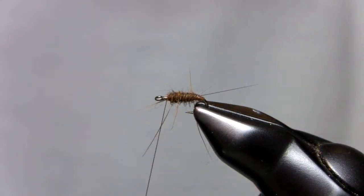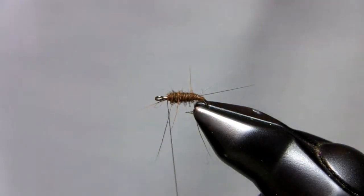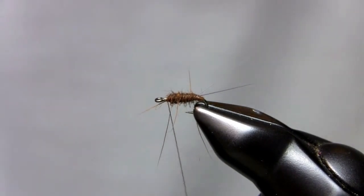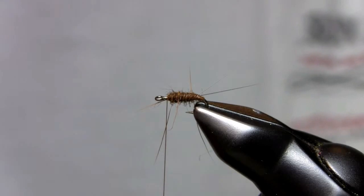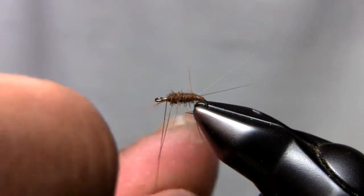Build your dubbing taper with the brown, and then I'm using something like an ice dub or a light bright in yellow — depends on what color you want, light yellow or a little darker yellow. This one is Spirit River Diamond Bright, which is light olive but actually looks more yellow to me.